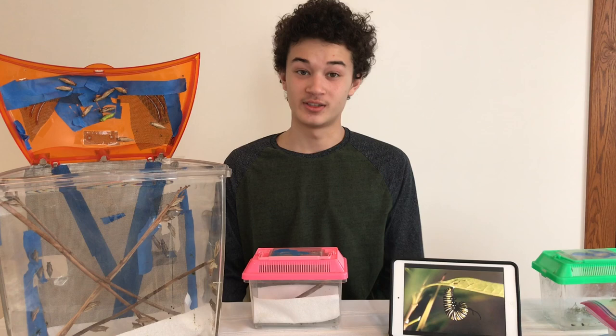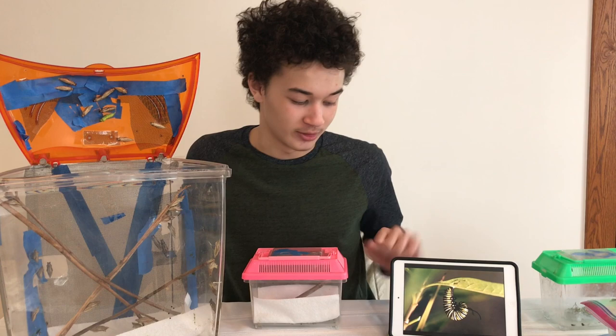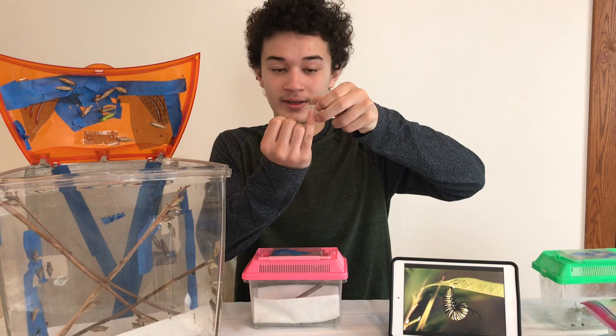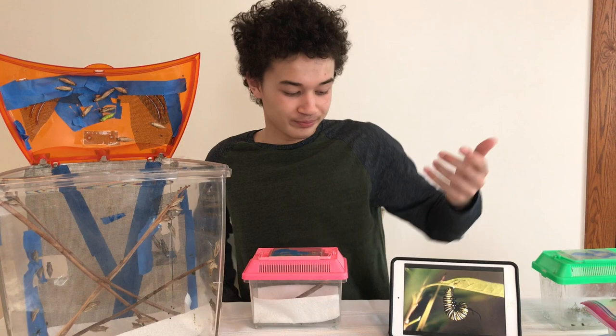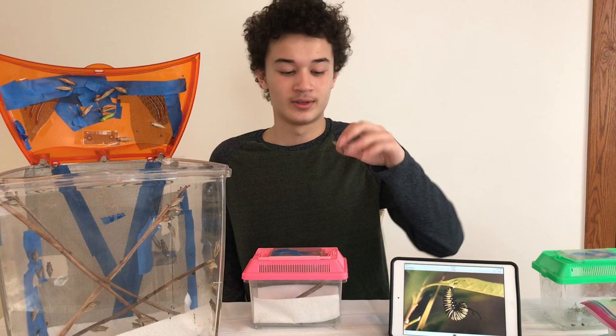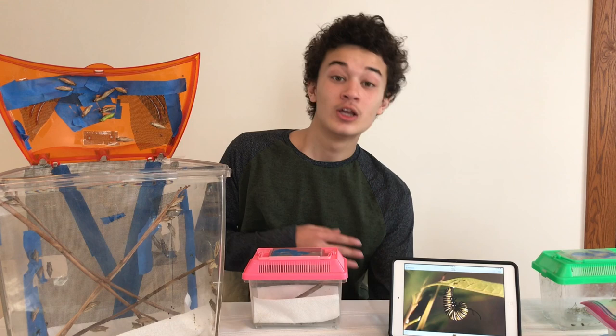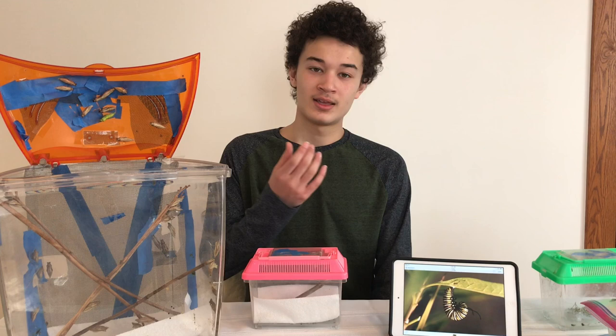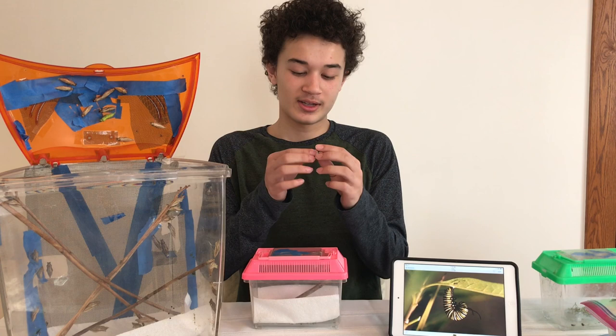Once a caterpillar is done being a caterpillar, it's going to do what's called J-hanging, which basically looks like that. It's going to spin a pad of silk, probably on the top of your cage or on a stick. That little black dot is where it hooks itself onto the silk pad. It's going to hang like that for about a day or so, and then it's going to start to shed its skin, and beneath that skin the chrysalis will be revealed. I would strongly advise that you do not touch the caterpillar while it's J-hanging, and do not touch the chrysalis once it has just been revealed, because the chrysalis needs about two days to completely harden.